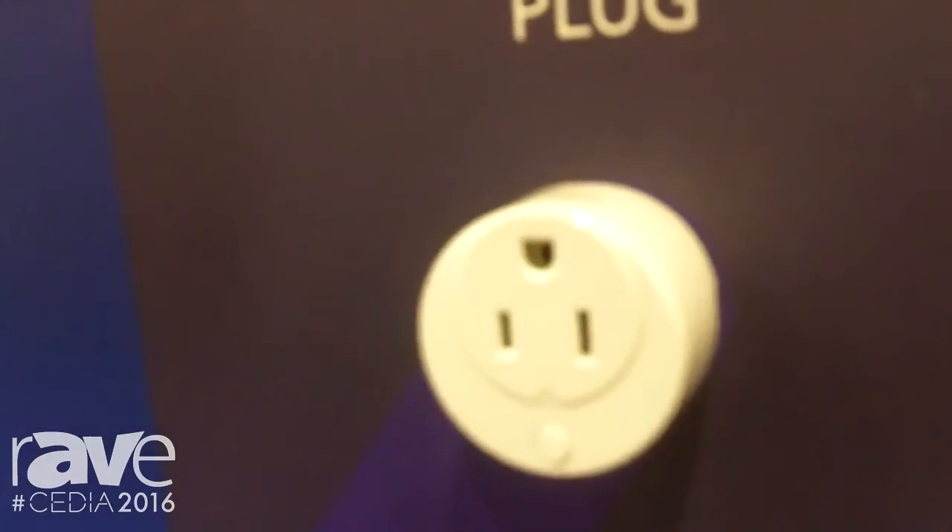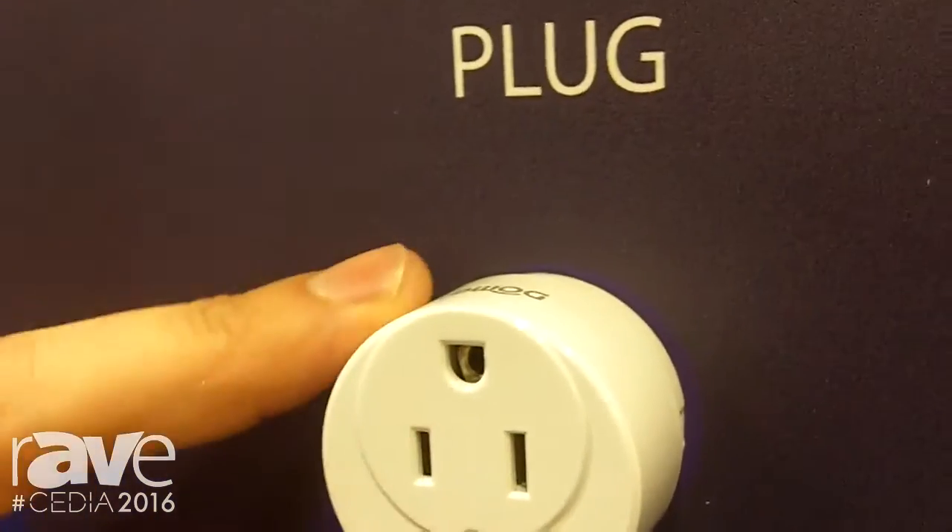We have this small plug-in that covers only one side of the outlet, giving you power management and on and off for appliances and lights.